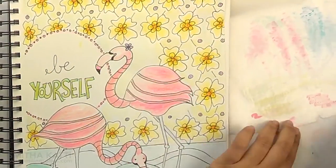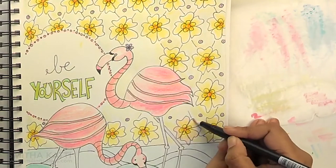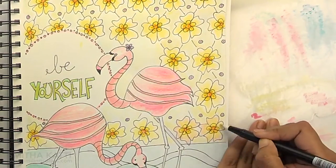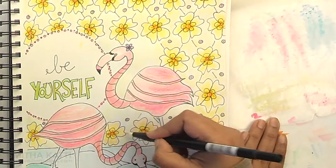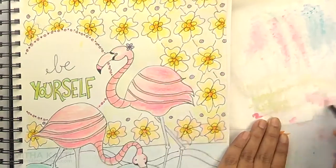For these flowers that you see here, they started as yellow but then I decided that I needed a little bit of pink around the edges. So again I am picking up the pink with the colorless blender pen and I am just applying it towards the edges of the petal.